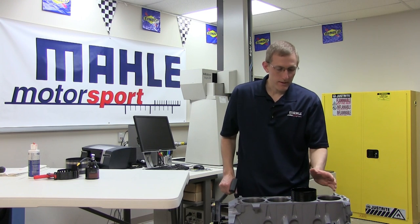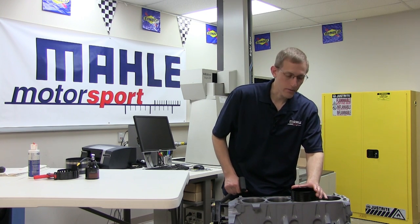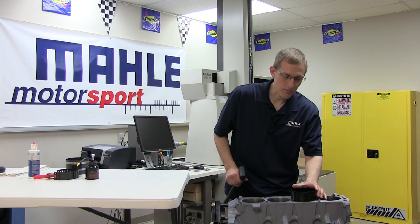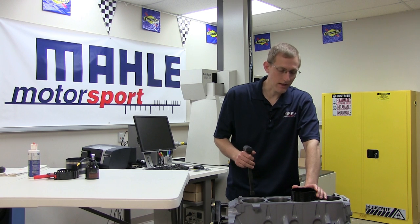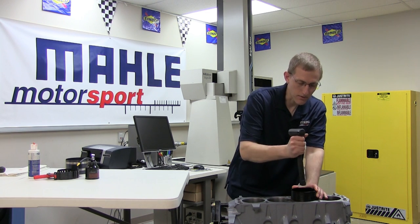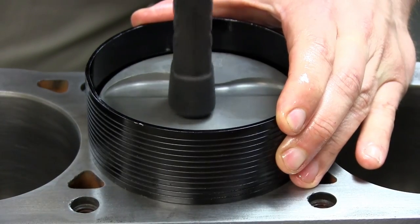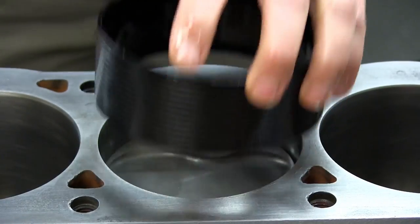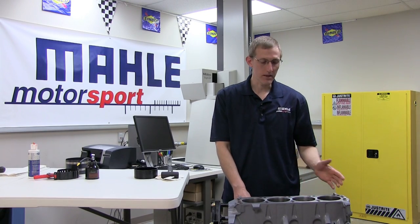Now, to install the piston into the cylinder, we're going to apply firm pressure to our ring compressor to keep it seated and square against the block. With this low drag, low friction ring set, we're only going to need light pressure to insert into the bore. With a relatively gentle and smooth motion, we'll tap it into the cylinder. And that's about all there is to it — simply repeat the process for the other cylinders and your pistons will be installed.